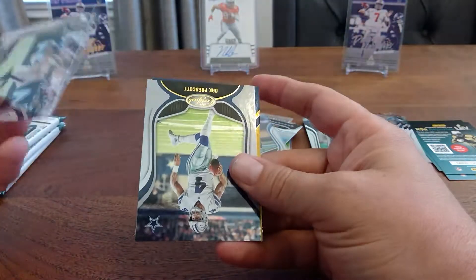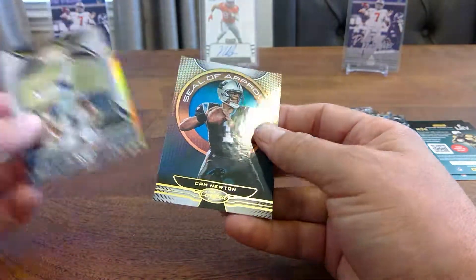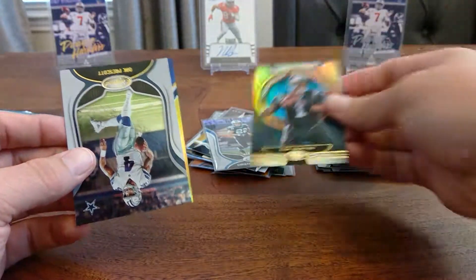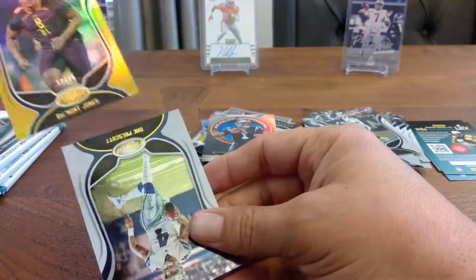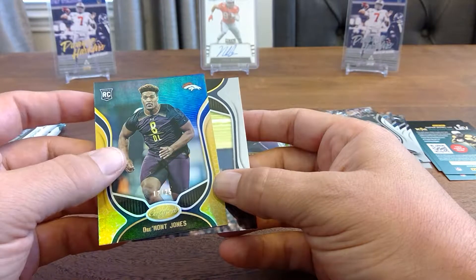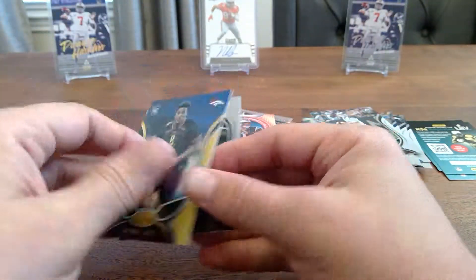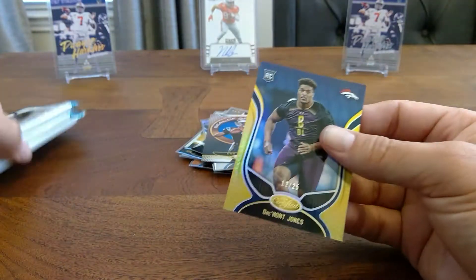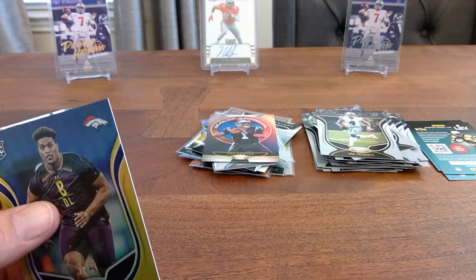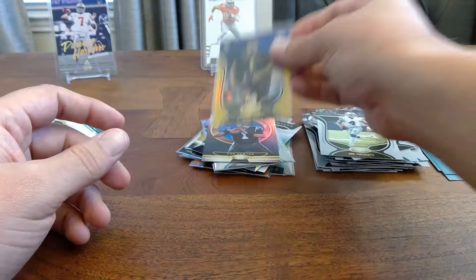Jared Goff. We've got Cam — still have approval on the back. Do we have an auto? I don't think so. We just have — oh, Dre'Mont Jones, he's an Ohio State guy. But it's super short, numbered /1225. So we did not get two autos — it says 'on average,' and it meant on average. Panini's gonna make me buy more stuff from them.